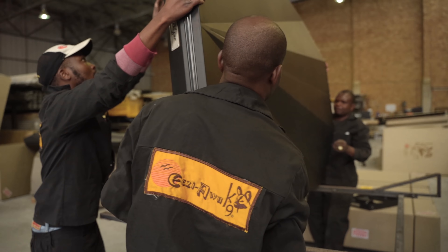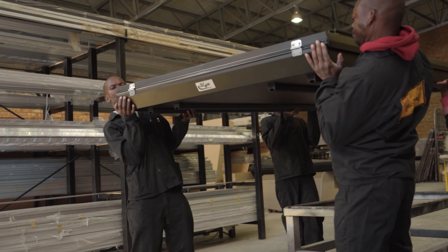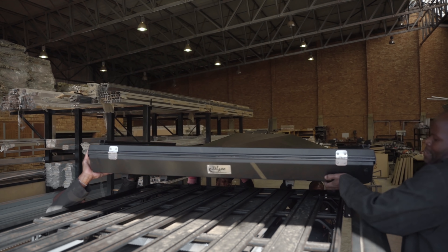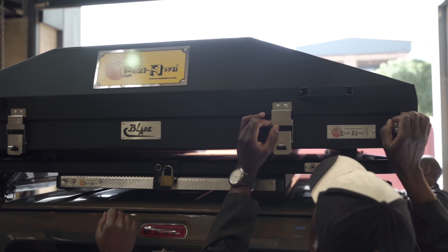Coming in at 73kg, it's not the lightest of tents, but it's also not the heaviest — especially considering its hard wearing metal structure. The EasyAwn blade is a clamshell tent. It hinges off of one point and is very easy to open and set up.